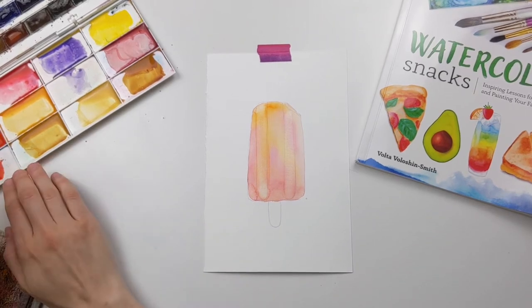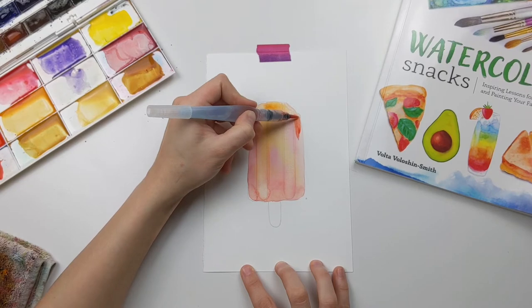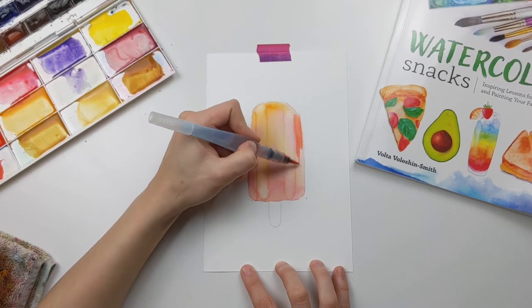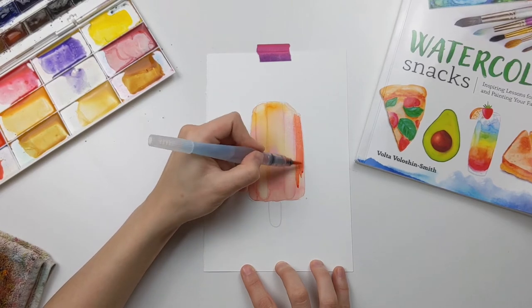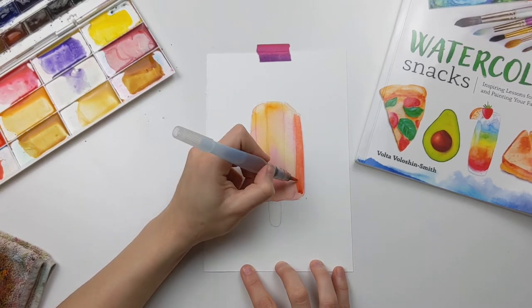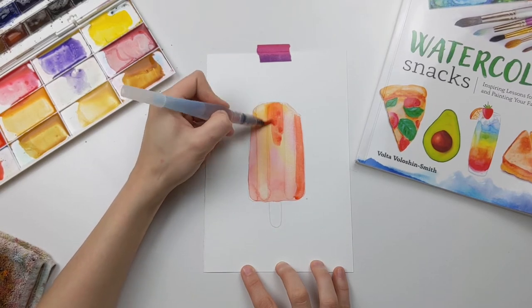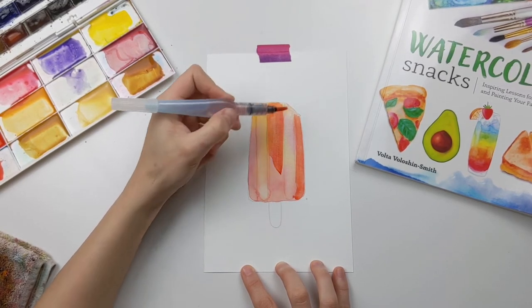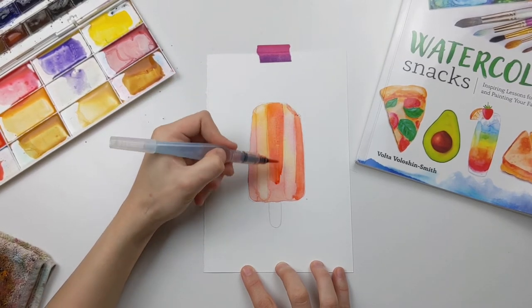For the next step I mixed the golden deep and quinacridone red and diluted that mixture with just a little bit of water. Now I'm painting a second layer on top of the popsicle, but only painting the areas around the two ridges, leaving those intact so that they really stand out inside the popsicle shape.